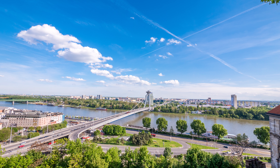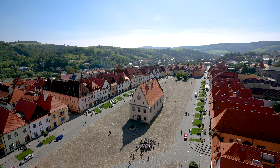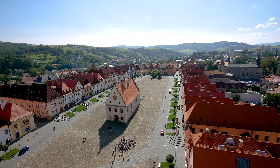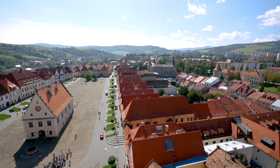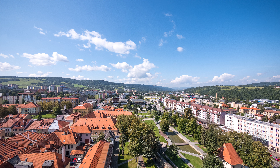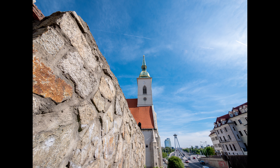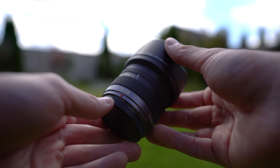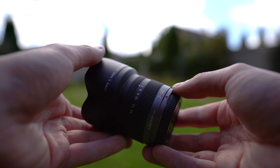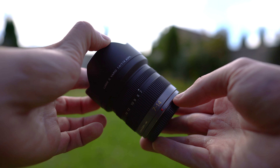Another area where this lens really excels is contrast and color reproduction, which is sometimes even more important than sharpness. Contrast and color separation are really good, and users will appreciate that especially while shooting landscapes. The color reproduction is natural with no unnatural tint. Panasonic cameras also produce nice colors in JPEGs. Overall I'm really happy about the optical qualities — these ultrawide lenses are difficult to make but Panasonic did a really good job here, especially considering how small this lens is.